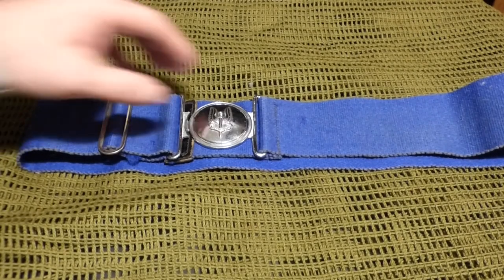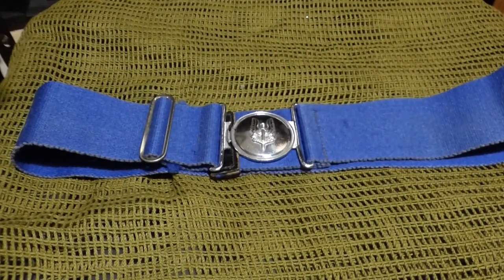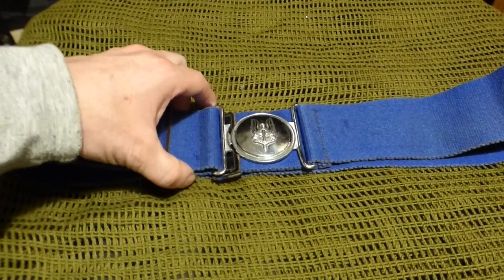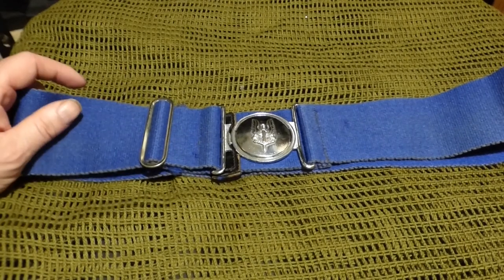Hello everyone and welcome back to Aira Military Collectibles. Today's video we're looking at this little item — the SAS staple belt. This is an original; I've had it checked out by a couple of friends of mine and they all believe it's 100% original.